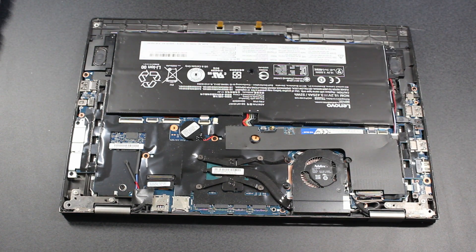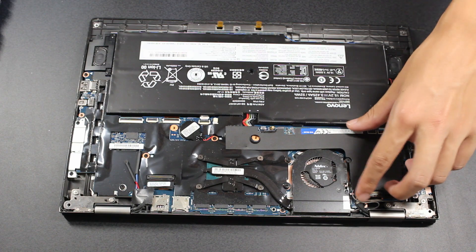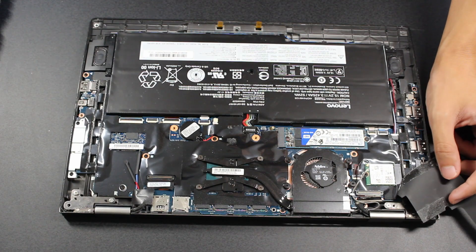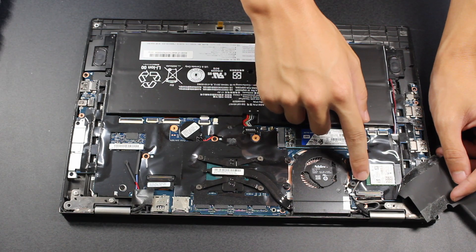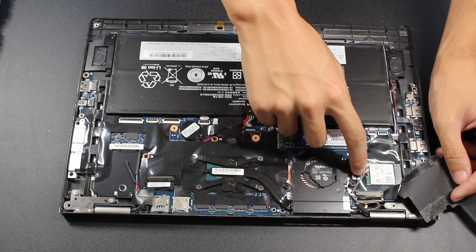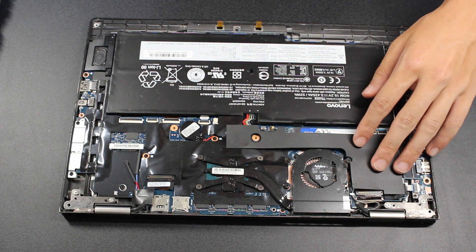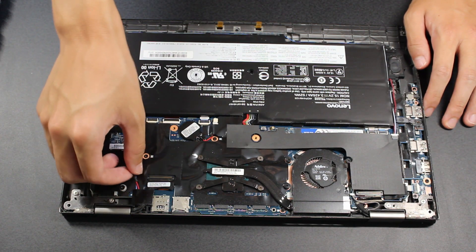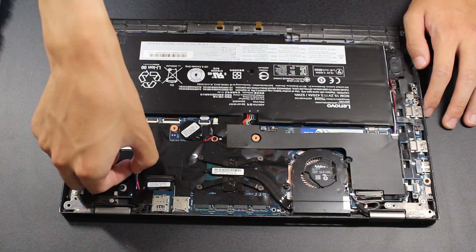At this point, I'll briefly cover some other upgrades. You can upgrade both the Wi-Fi and wireless WAN cards, for which the antennae should be pre-installed on all machines. The process for doing so is similar to the one for upgrading the M.2 SSD. You can also upgrade or replace the screen with panels that go up to 2560x1440 in resolution. Instructions on how to do so are in the hardware maintenance manual.